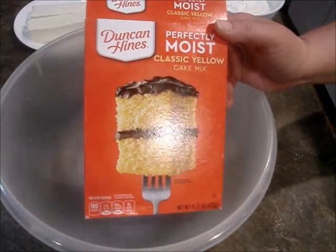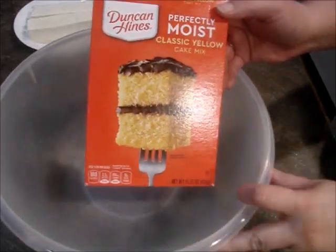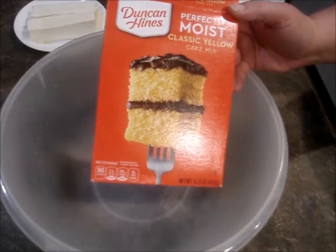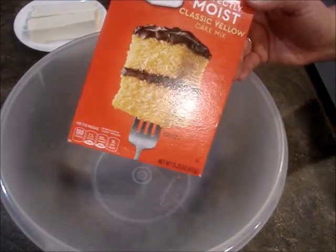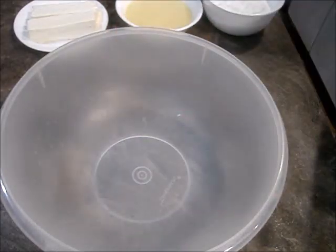This Duncan Hines brand — the Classic Yellow is vegan, and the Devil's Food cake is vegan too. I'm not sure about the other ones, so you just have to check the ingredients. These are the only two I checked, but you need one package of this.